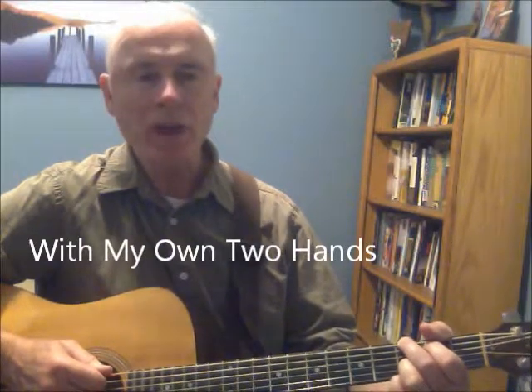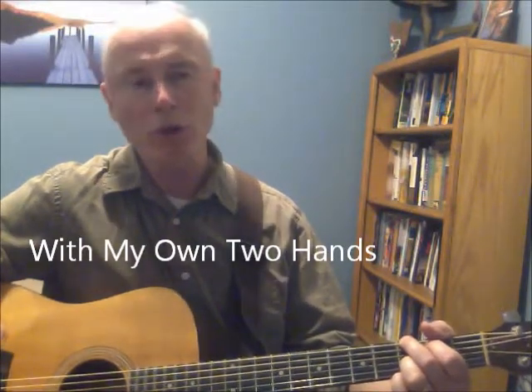Hi, I'm Mike and welcome to Guitar 101 for the McCarty Metro. Today we're going to take up a song called 'With My Own Two Hands' — this is the Jack Johnson version that appeared on the Curious George album.